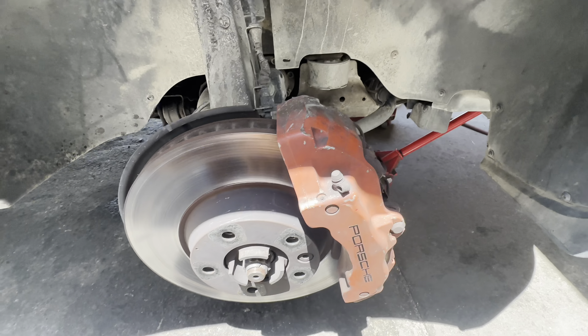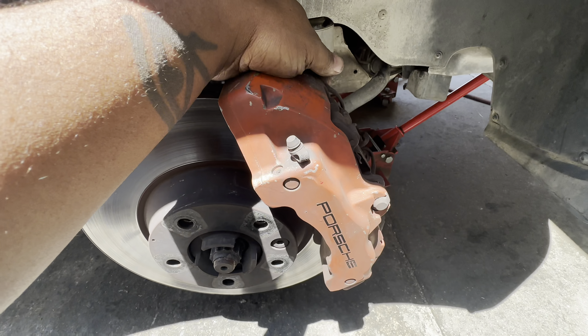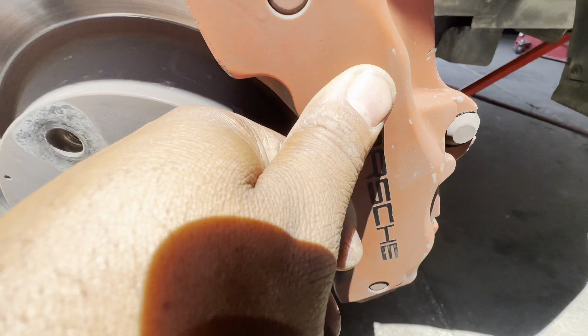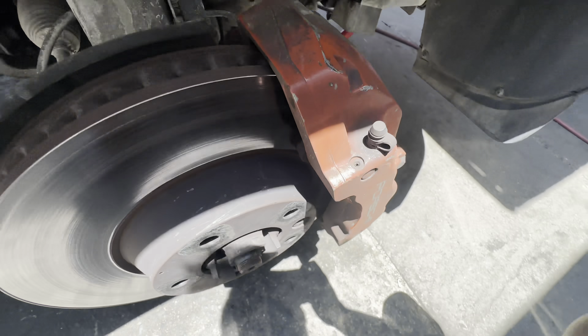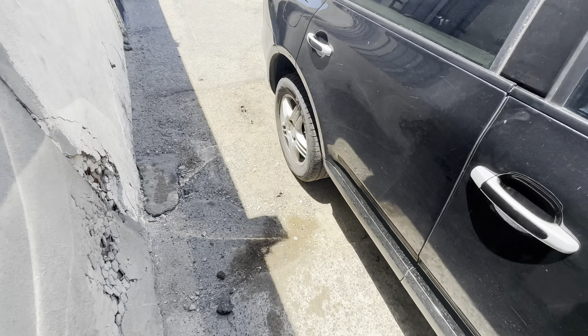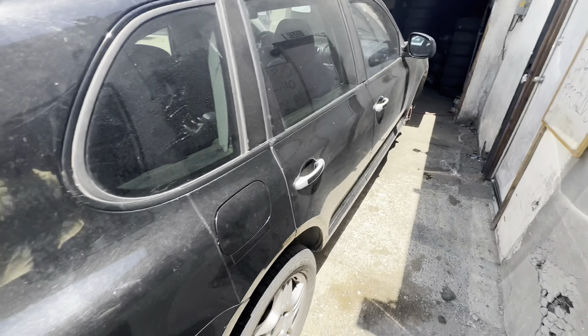I always wondered why these calipers look so different than all the other Cayenne models. Turns out it was painted silver and it's actually a decal — not even an OEM color. So those calipers are going to be redone either in red or yellow. But anyway, we're finally starting this off-road build on the Cayenne.